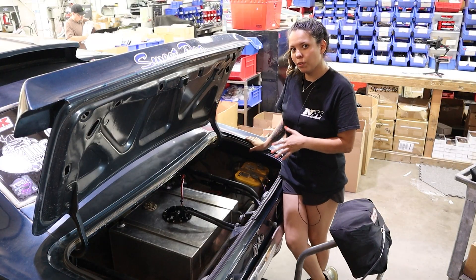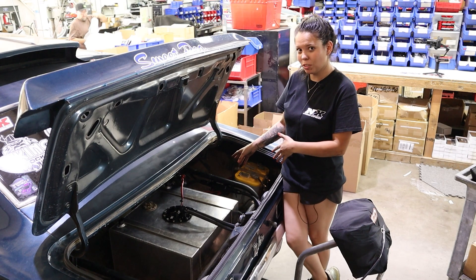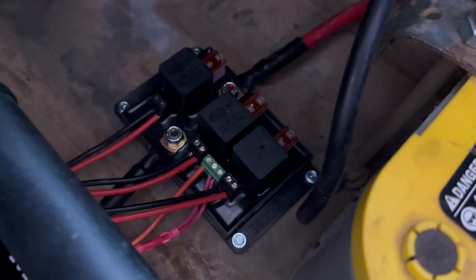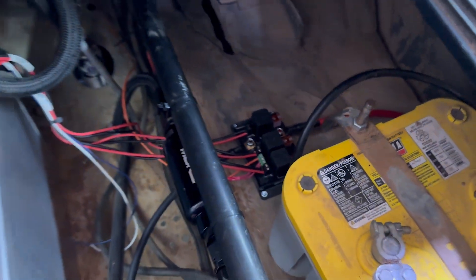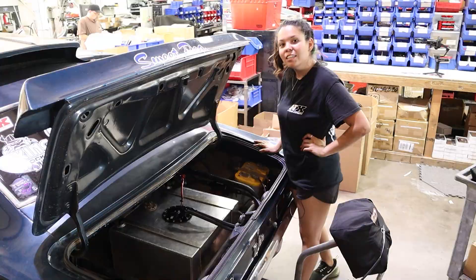We went ahead and did the wiring for the fuel hat. We wired all three fuel pumps into this multi-pump relay module. Each pump has a positive and a negative, and then you also have three trigger wires — one for each pump. It was so much easier than using a solid-state relay or any of the other methods where you have to splice wires. Here you literally just turn a screw and tighten down on the wire.